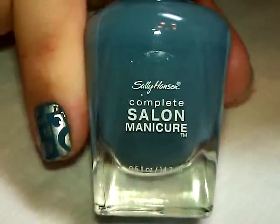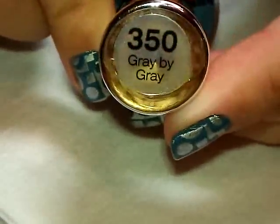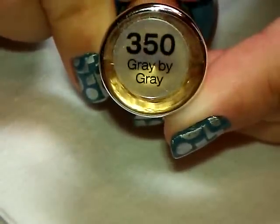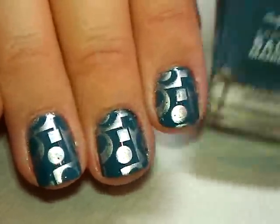The base color is from Sally Hansen Complete Salon Manicure and it's called Gray by Gray, number 350. There are two coats of that over my regular base coat — it looks huge in the camera since I'm zoomed in pretty close.